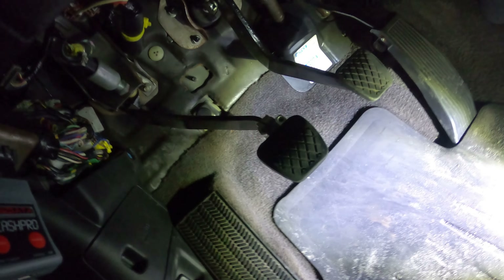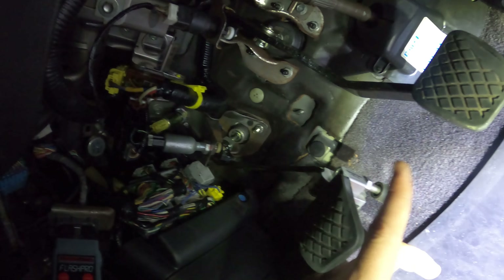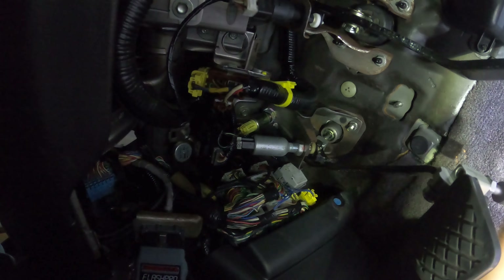Today we will be installing this Jack Spania Racing clutch stopper. We received this as a gift from our homies Jesus and Billy from Speed Zone, so shout out to you guys - thank you so much. If you guys need any parts, performance, audio, miscellaneous clothing, anything, go check out Speed Zone because they got it all practically.